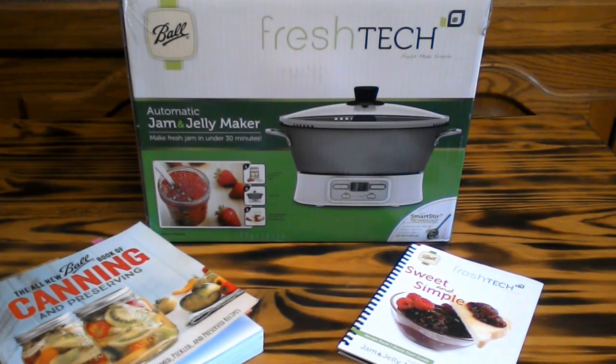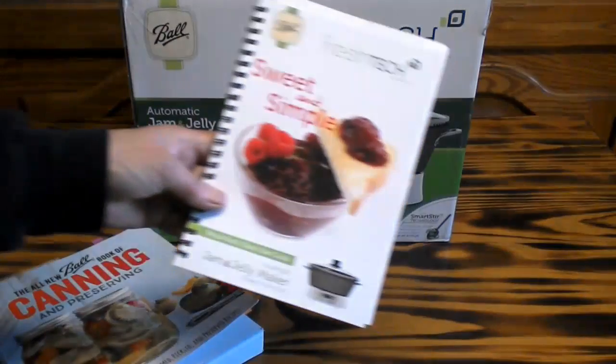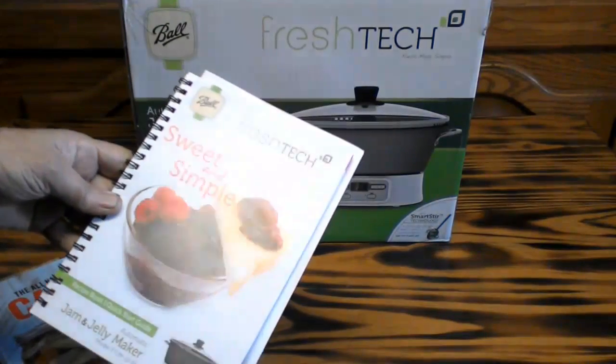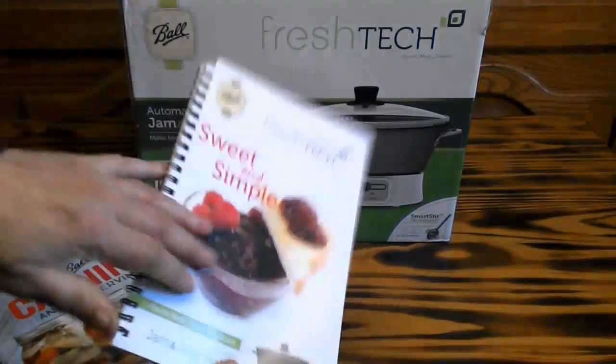I already opened it up, and it came with a nice instruction book with recipes and stuff. You'll find that all inside.